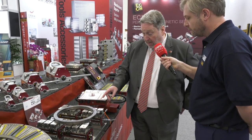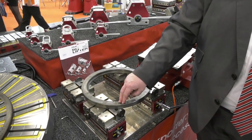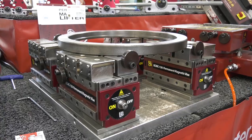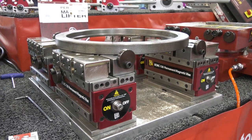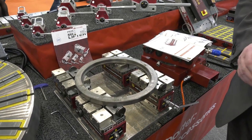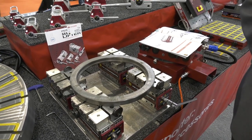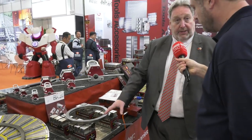We drop it down, and we know that the datum is set for the Z-axis. All of these other magnetic pieces are moving and are going to clamp the workpiece without distorting it — so it will follow the profile of the workpiece. That ring is flat, but it could be a profile. We know where it is in the Z.